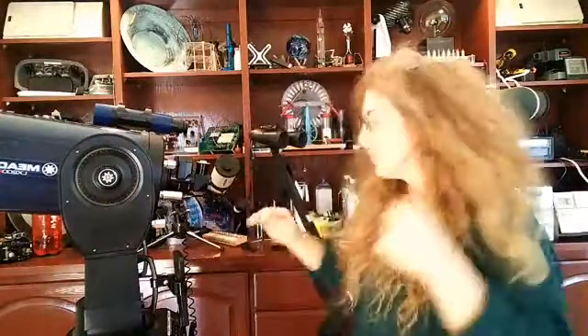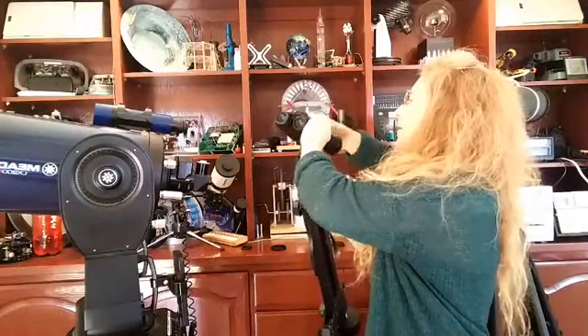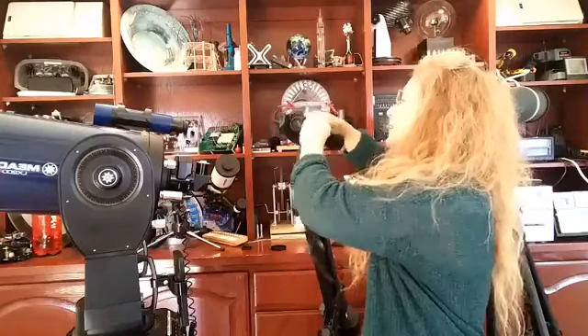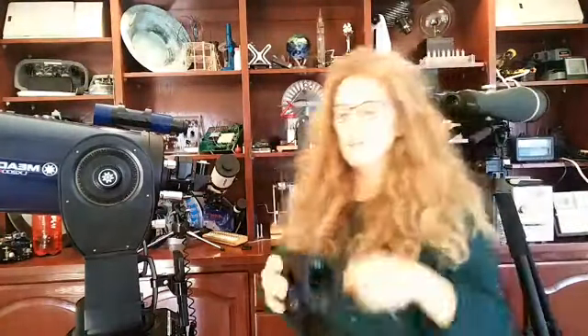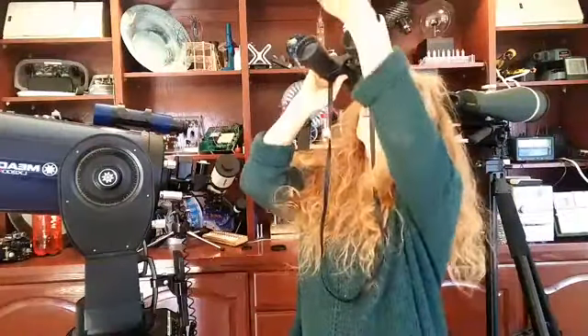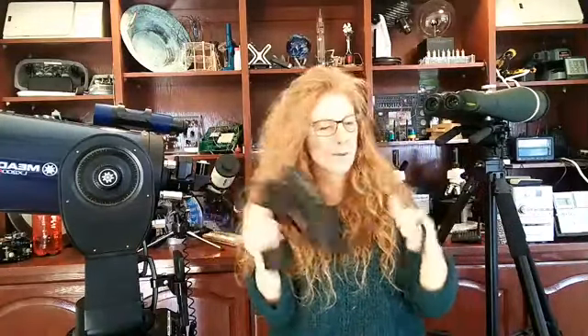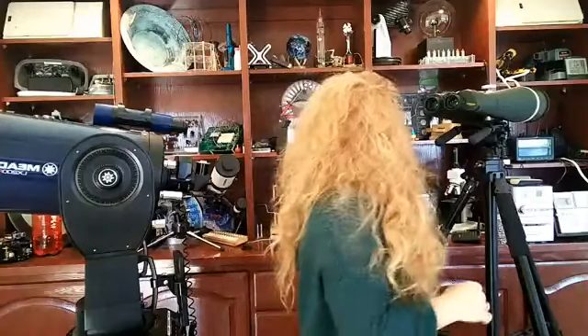A lot of astronomers will have a finder scope on their main telescope, and they'll also carry a pair of binoculars to help them. When the sky is dark enough, they'll check their charts or their app, get a general sense of where something is, look through the binoculars, then look through the finder scope, and then zoom in with the main telescope. Now let me talk about pupil diameter and exit pupil, then we'll discuss binoculars and what cool thing is happening tomorrow morning.